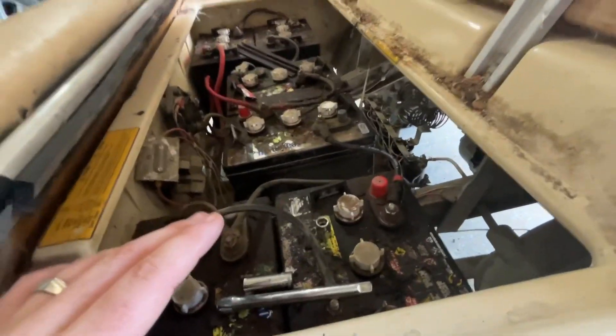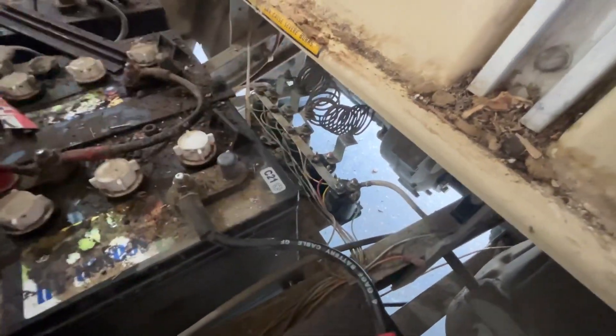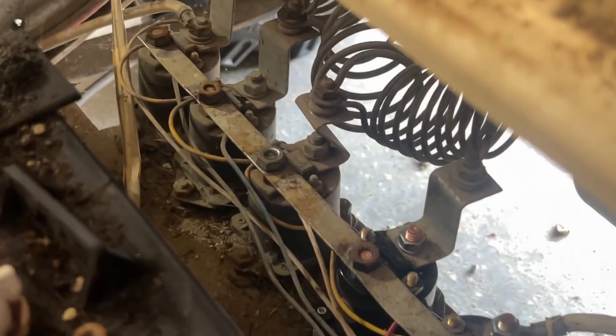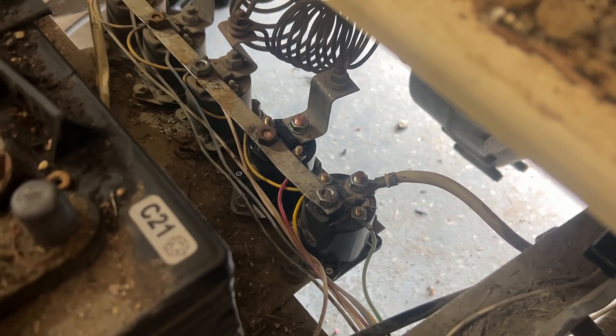This is a second video about the golf cart wanting to jerk and everything. I went ahead and replaced my second solenoid here — you can see it's a little shinier than the other ones. That first one had already been replaced about a year or so ago, so I'm not too sure on the deal with that.